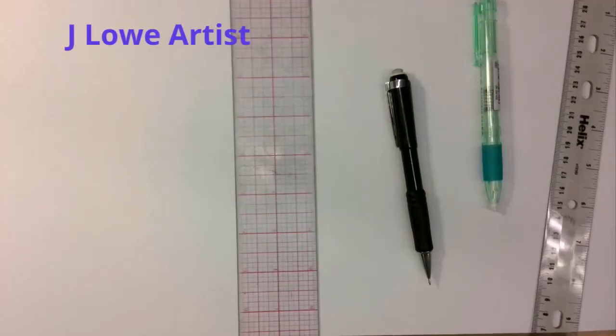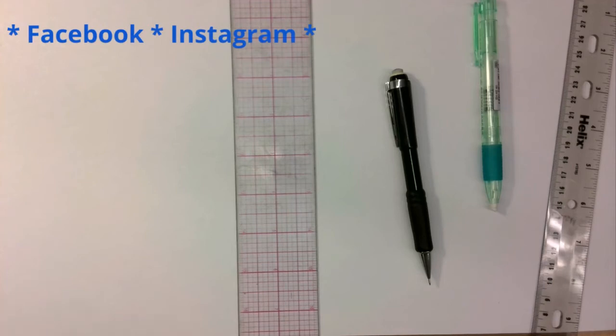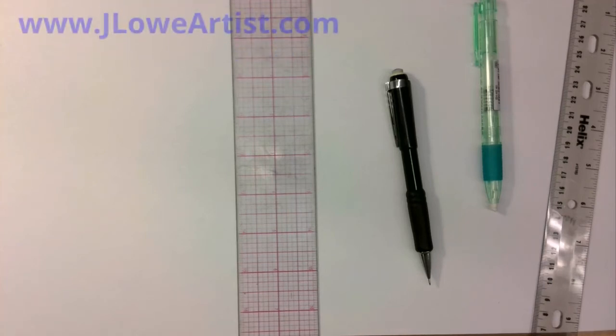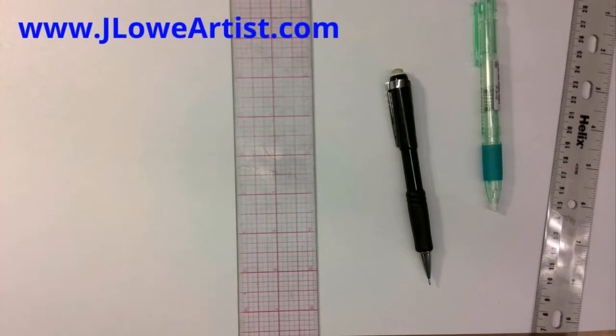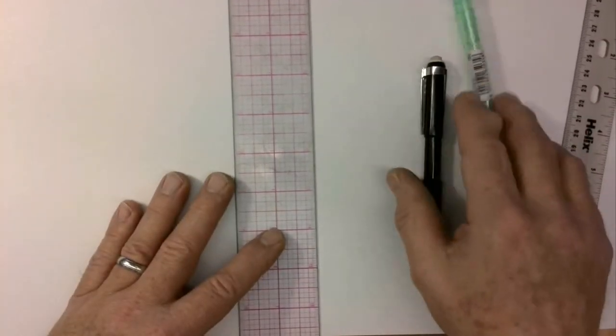Let's try some linear perspective. This is going to be one-point linear perspective. There's a guy named Filippo Brunelleschi in the 14th century who spent years experimenting with this concept. It is scientific — in other words, there's one way to do it and one way to do it right. What you can do from this is extremely creative, but you've got to do it this way. So I'm just going to show it to you and then we'll go from there.